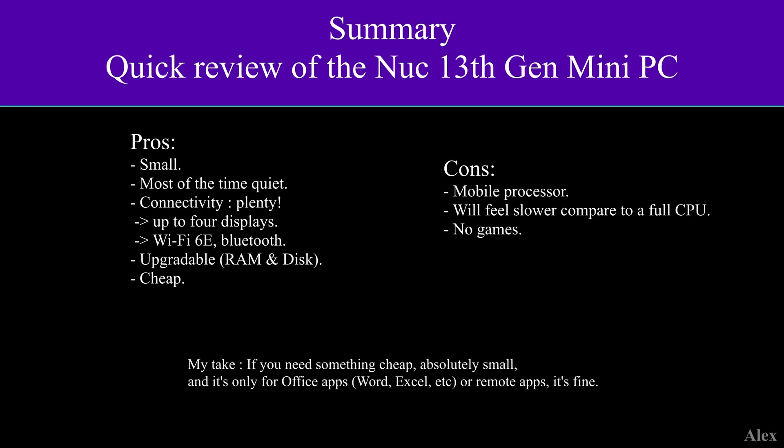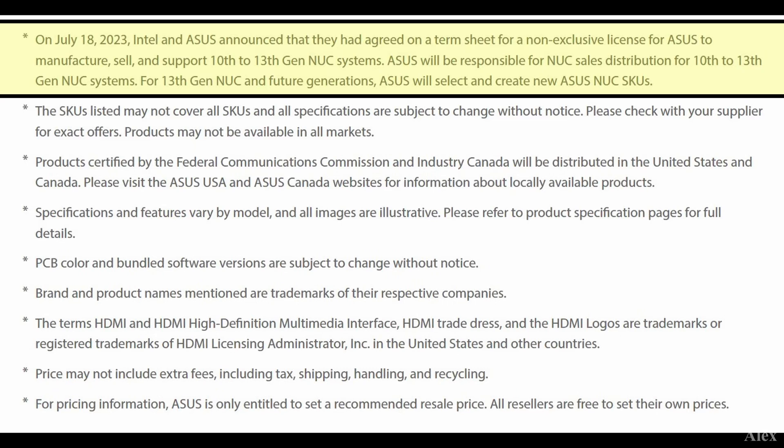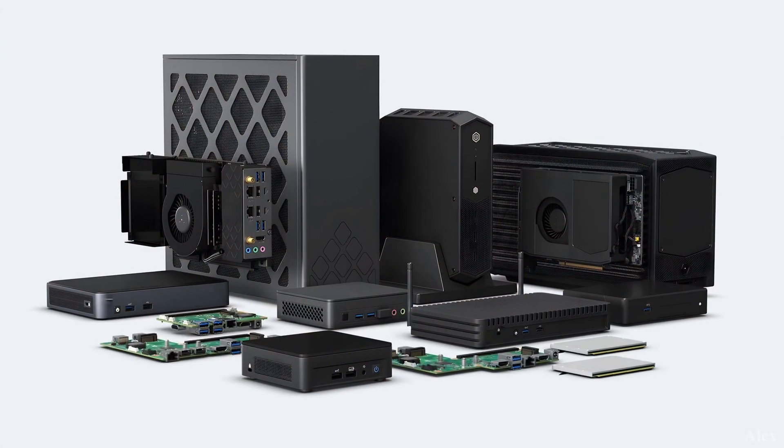What's up guys, today we're gonna do something a little bit different. We're gonna review the NUC 13 Gen from Intel. This is a little bit awkward because one of my clients bought one, and the thing is they sold the branding to Asus. You can currently buy some, but not from Intel — from Asus.